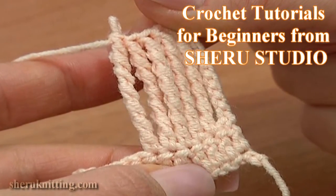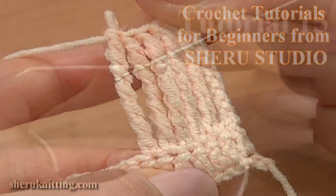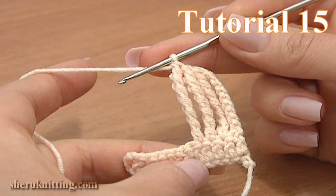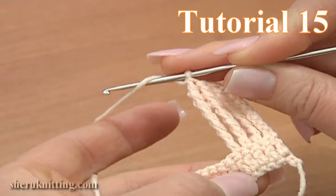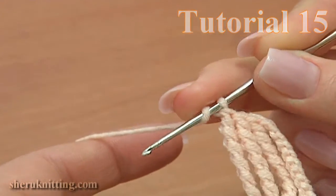In this tutorial I will show you how to work a tall stitch that is called sextuple treble crochet stitch. To make a sextuple treble crochet stitch, yarn over the hook 7 times.